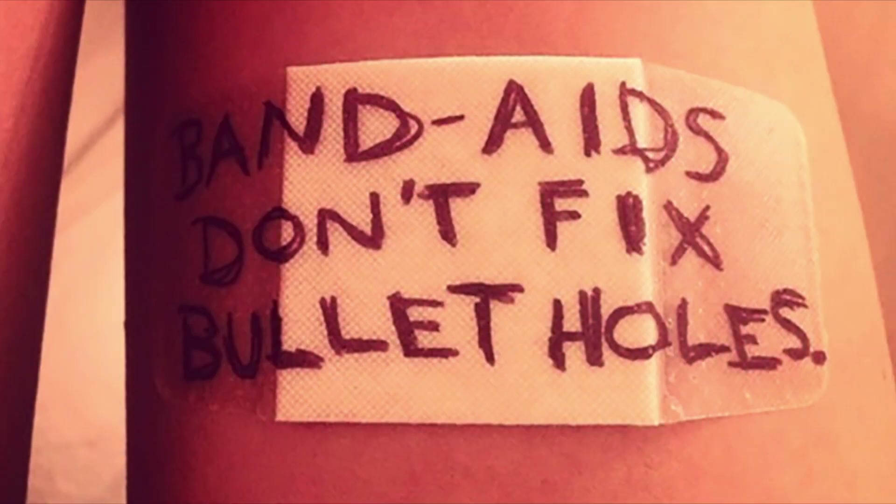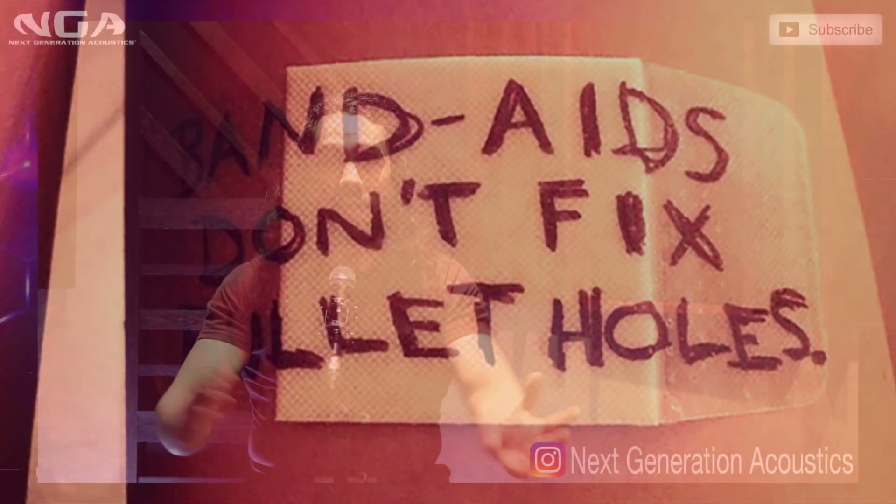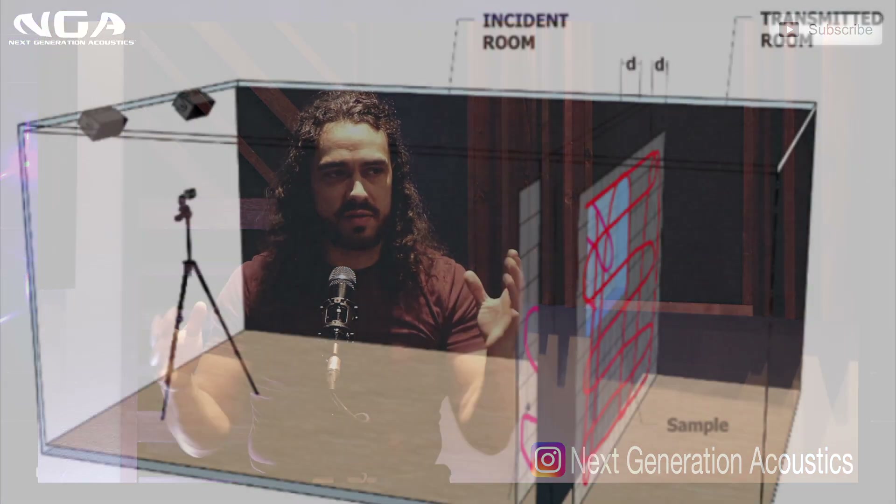Now, there are a lot of issues with this because, like I said, it's like putting a Band-Aid over a bullet wound. It's not really designed for it. It doesn't have the proper density and material to accurately absorb the bass.